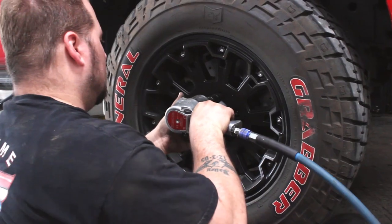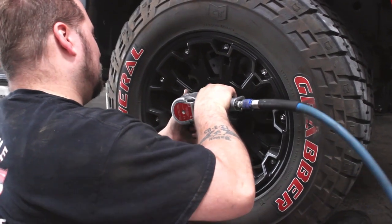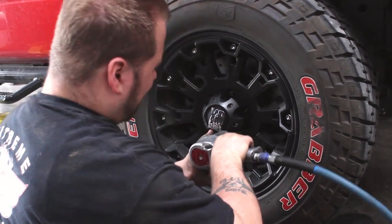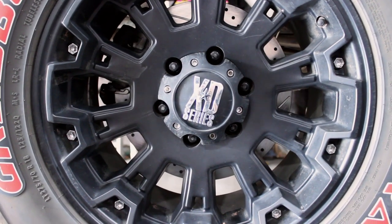Once all four wheels are done, the wheels and tires can go back on and your new brake kit is installed. Don't forget to perform the brake-in process as per Power Stop's instructions.